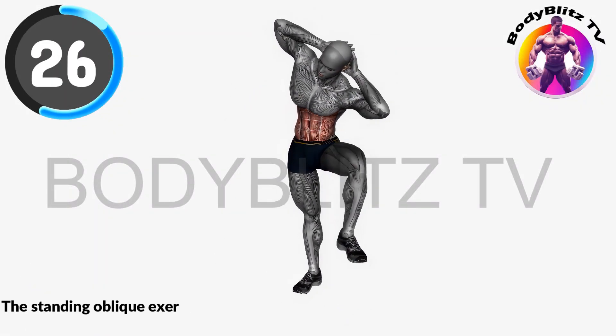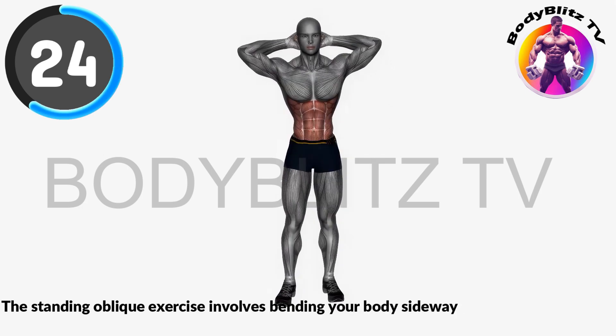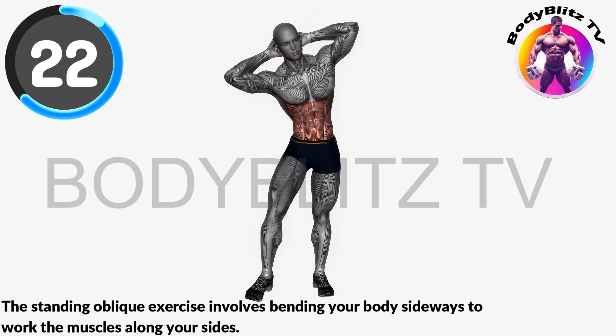The standing oblique exercise involves bending your body sideways to work the muscles along your sides.